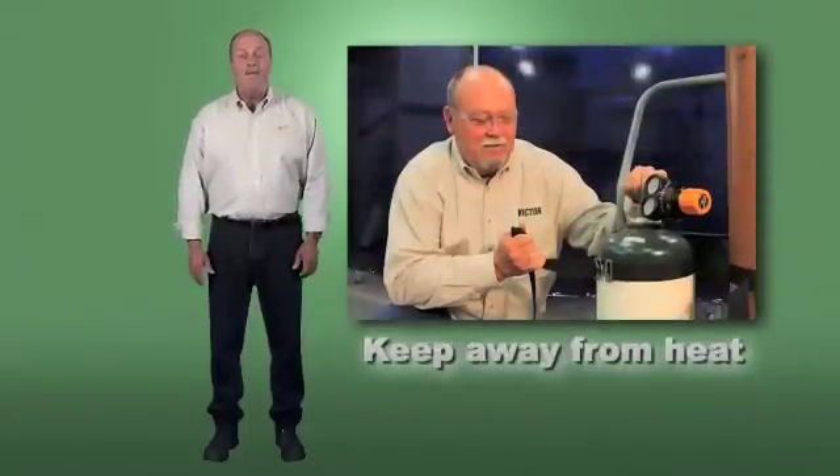Secure all cylinders, handle them with care, and keep them away from sparks and heat.